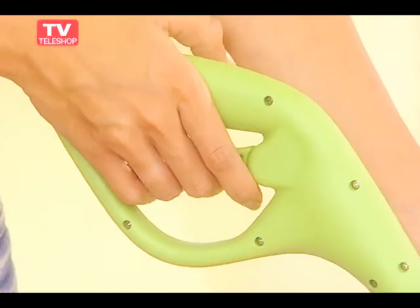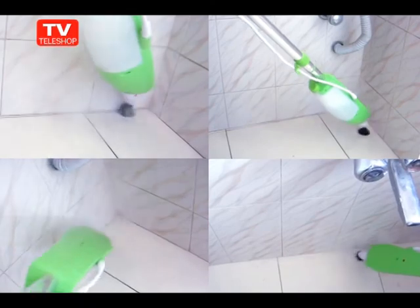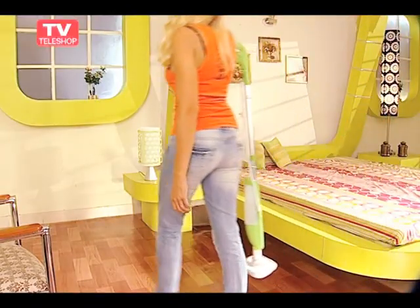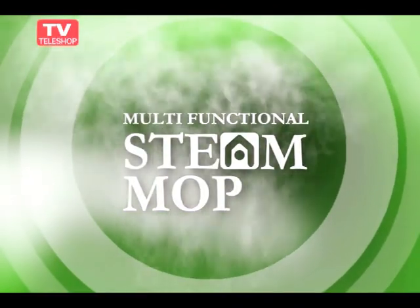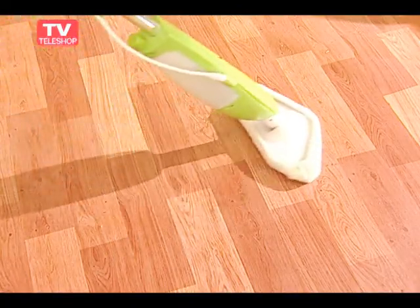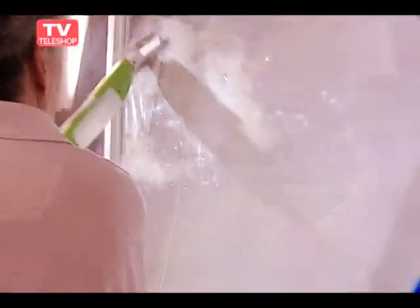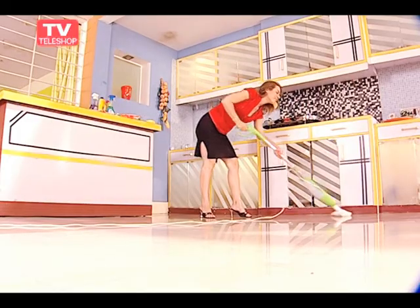Heated and ready to use in 30 seconds — pump the steam out when you need it. The lightweight steamer is highly maneuverable and the nozzle head can easily access hard-to-reach nooks and crannies like under the kitchen cabinets, while its compact profile has the benefit of storing it easily in small spaces. As a floor steam mop, it works on a great variety of hard floor surfaces like tile, vinyl, and even hardwood floors, carpets, mats, rugs, windows, mirrors, and glass walls.